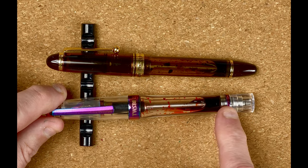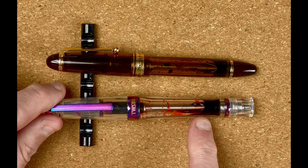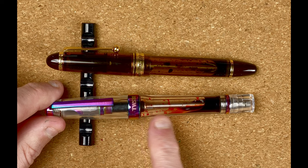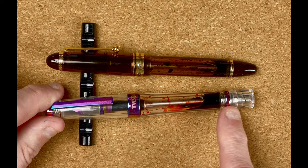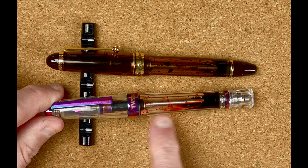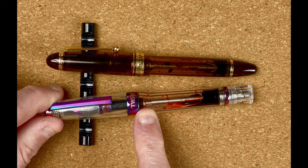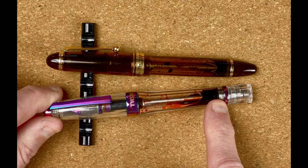Coming down the cap, we've got the band, and there doesn't seem to be much of a drop down to the body — maybe only one or two millimeters. We can then see the transparent body. I love these transparent demonstrator models; it's so nice to be able to see the workings. There's not a lot of ink in here at the moment but you can really see how the mechanism works, with the plunger at the bottom.